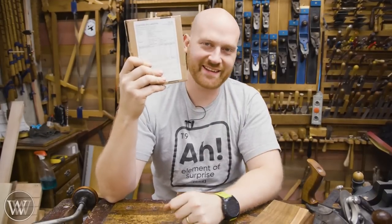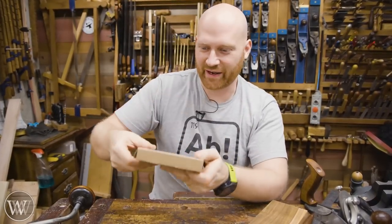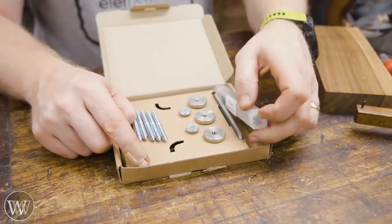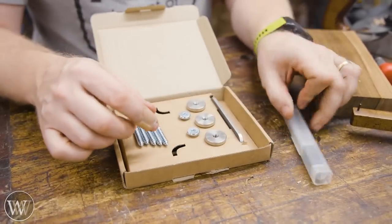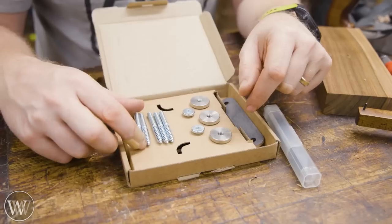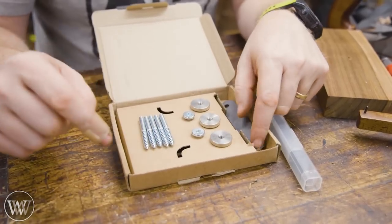Some of you know what this is. This is the Paul Sellers router plane kit. I ordered it a while ago and it's finally come, so today we're going to have fun with it. Inside it comes with the iron, a strap to hold it back, different threaded inserts, and then the screw bolts that can go on as well as nuts underneath.